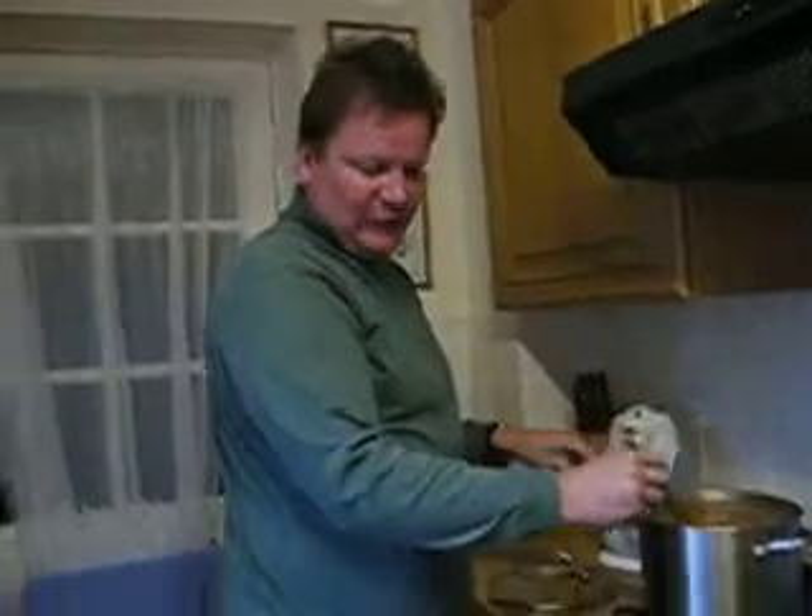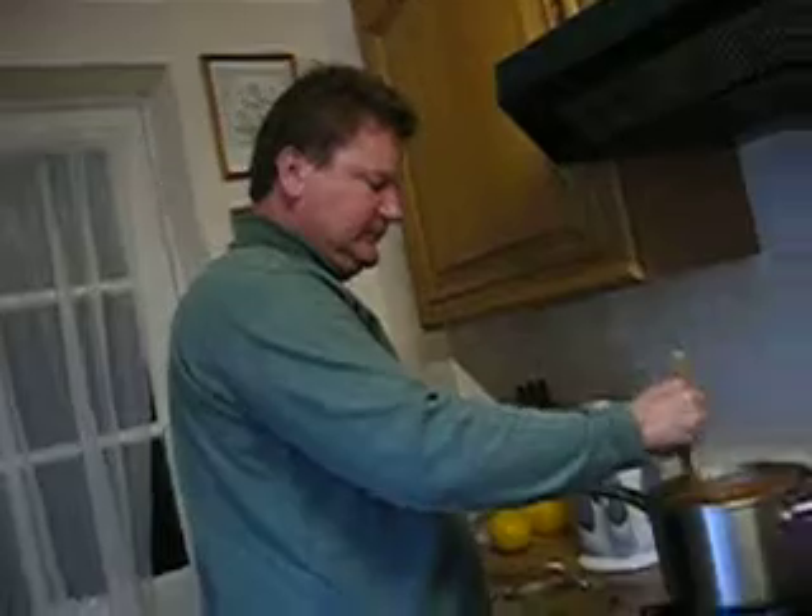Right, now we need to find a serving spoon. I'm just going to find it, if we can. I'm going to try some of this soup.